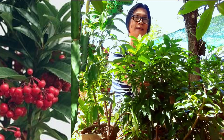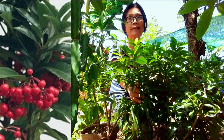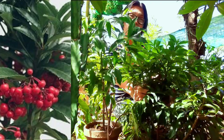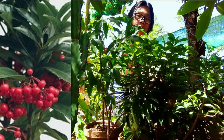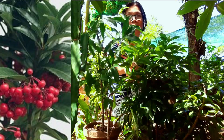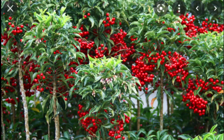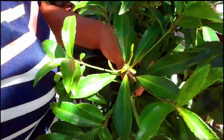Hi friends, welcome! Today I will talk about my plant here. This is the Ardisha Quinata, commonly called Christmas Berry. Others also call this Coral Berry, Australian Holly, and many more. This plant is native to East and Southeast Asia and also in some parts of India. Ardisha Quinata is an ornamental evergreen shrub.